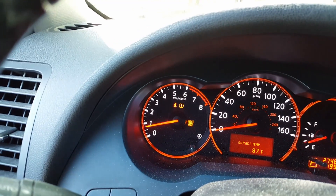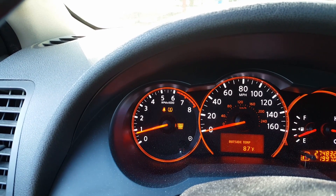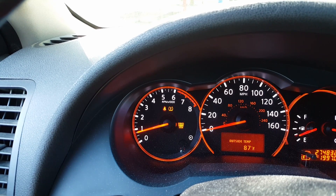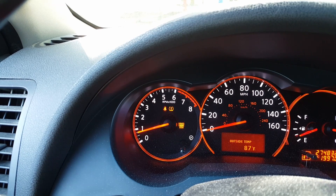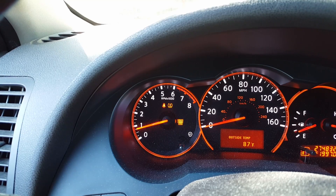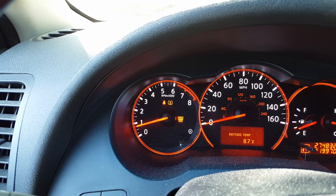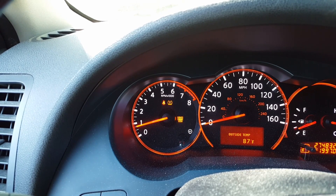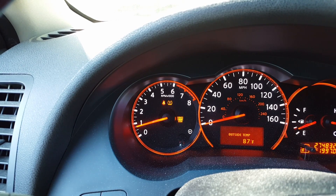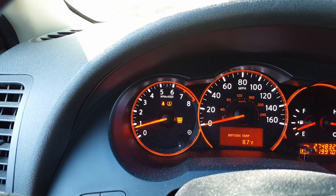Here's what I've done so far: I changed the gas cap. I bought one from Walmart, tried it out for a couple of days, cleared the code, and it came back on. So I returned the gas cap and put the old one back in. A lot of times these issues are with the gas cap not sealing properly — the rubber part deteriorating and not sealing the emissions from the gas tank — but apparently that's not the case here.